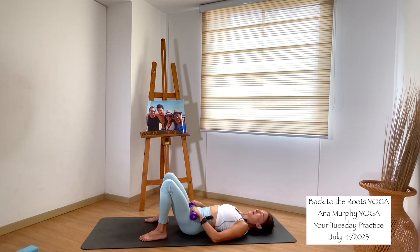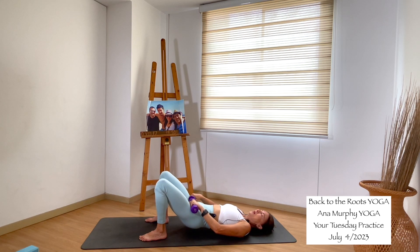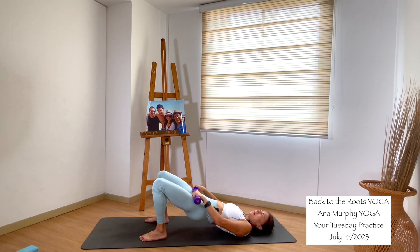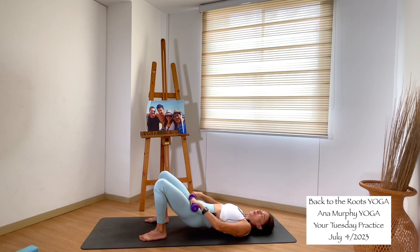We will do bridge pose with weights. Grab the weights and bring them to your thighs. If you don't have weights, no need to worry. Inhale, bring your hips up — squeeze your glutes. And as you exhale, come down. Try not to fully touch the mat, just a gentle touch there. Then back up. Squeeze your glutes on the way up. Exhale and all the way down. Try to do it with your breathing: inhale all the way up, squeeze, and exhale all the way down.